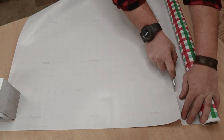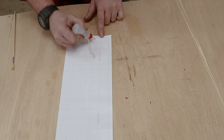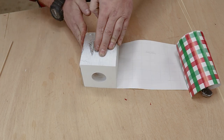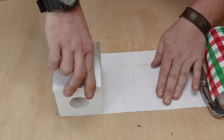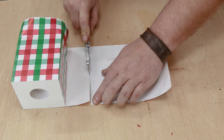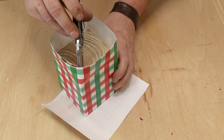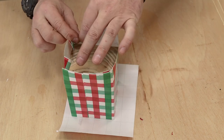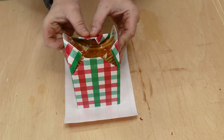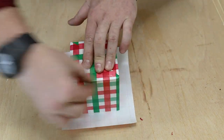Next I grabbed some wrapping paper and cut out a piece to actually wrap these candle holders. Just make sure you have one edge that's perfectly straight, then apply CA glue, spread it with a brush, and press the 4x4 into it. Repeat the whole process until the 4x4 is completely wrapped. After the CA glue sets up, flip it upside down, cut all the corners with a utility knife, and fold all the corners like you're wrapping a present. Apply CA glue to the bottom side and fold in all those flaps — run your fingers along the creases so they look sharp and crisp.